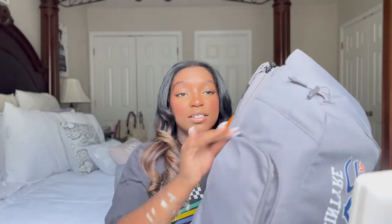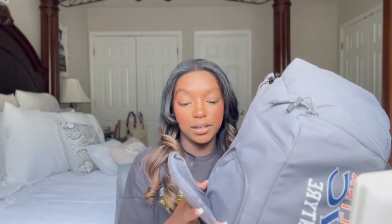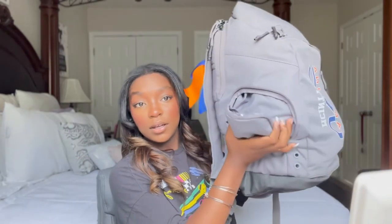Moving on to the second pocket — there's a little pocket right here. Right now there's nothing in it, but when I go to tournaments and practice, any jewelry I have on — bracelets, rings, necklaces — I put it all in this little pocket and leave it empty beforehand so that when I put my jewelry in there, nothing gets tangled together. It just zips up on the side.